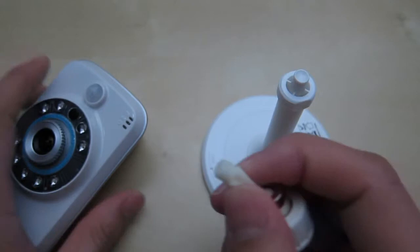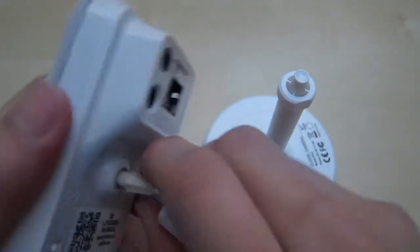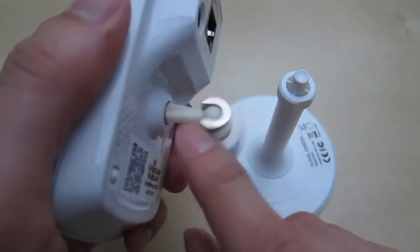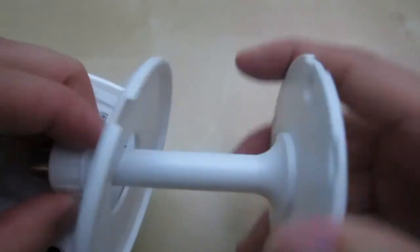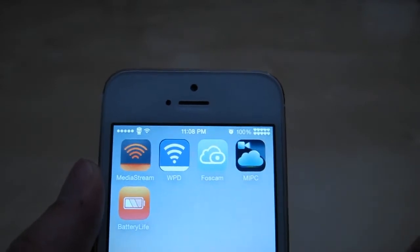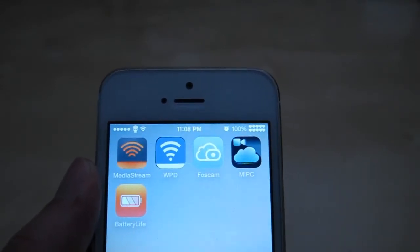So to mount everything together it looks like we screw this into here. What I didn't really like is that this little attachment is made of complete plastic — I wish it was metal. Then you just tighten it, and the plate pops up for you to screw it into the wall. Because the user menu was only in Chinese, I was able to figure out the app to use since this camera is from the same company as a previous one I reviewed.